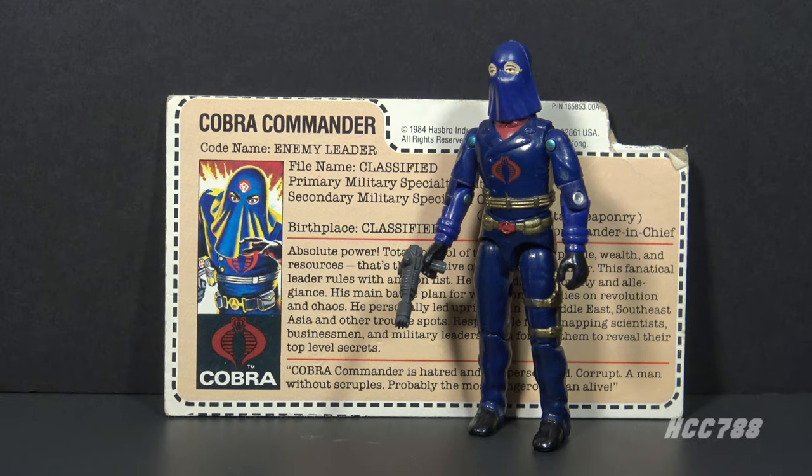Hello everybody, HoodedCobraCommander788 here, and this is a quick look at the Hooded Cobra Commander action figure. This is the G.I. Joe action figure from which this YouTube channel takes its name.